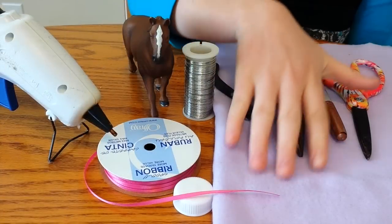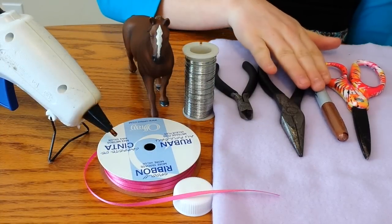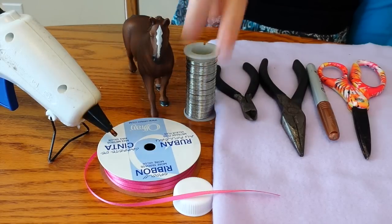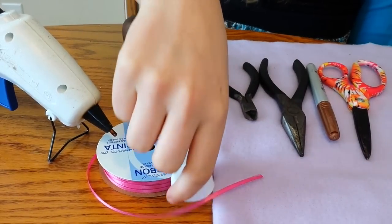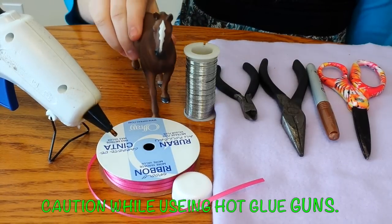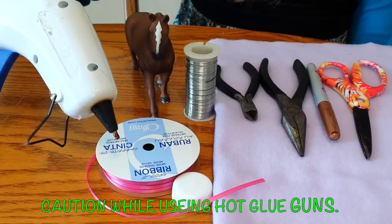You will need fabric, scissors, a pen, wire cutters, wire, something round, small ribbon, a horse, and of course a hot glue gun.